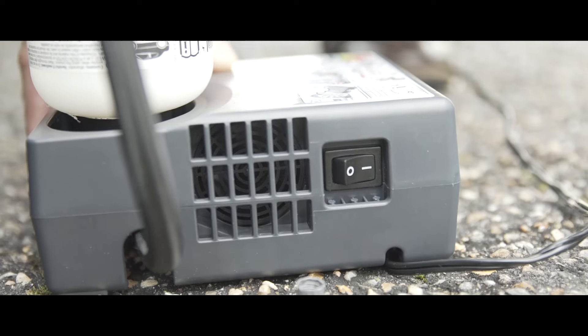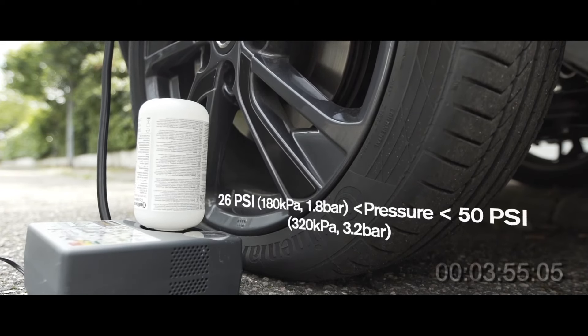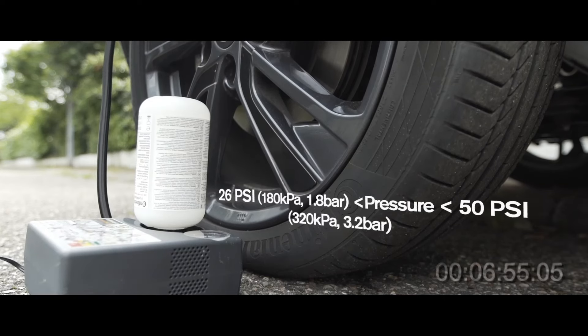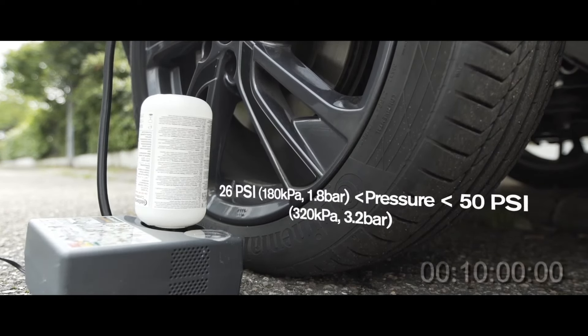The tyre will start to inflate. Inflate the tyre to between 26 and 50 psi. If the pressure does not reach 26 psi within 10 minutes, turn off the compressor and call for roadside assistance.